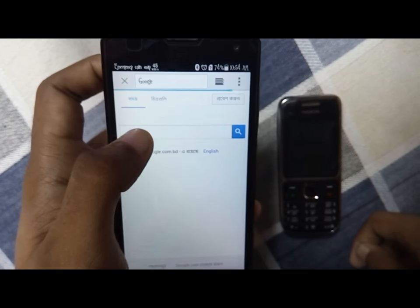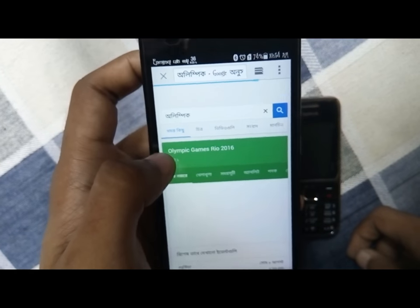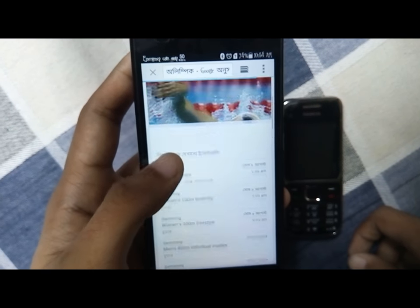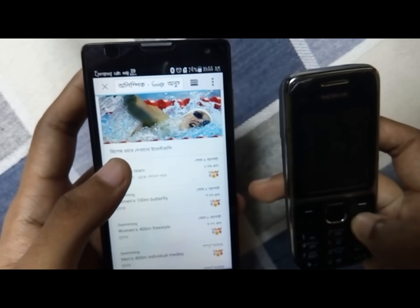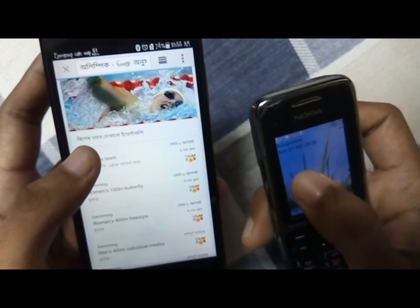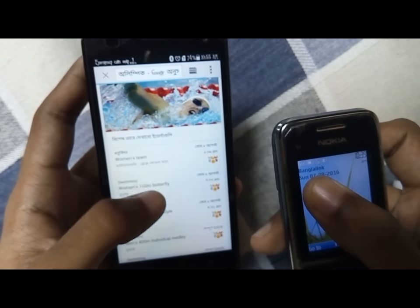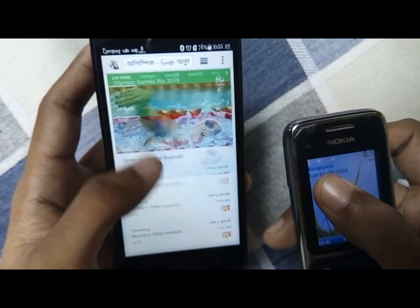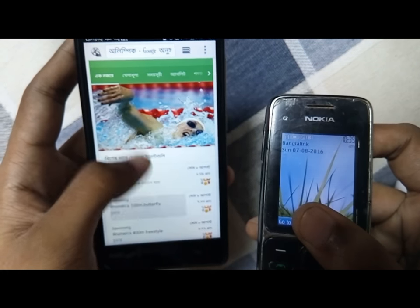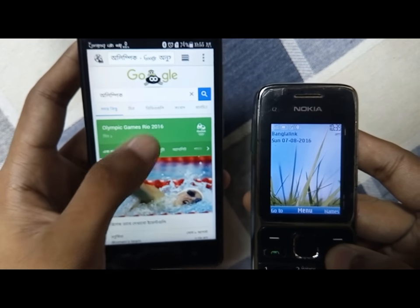You can see that there is no Wi-Fi connection, but you can see that the data is coming from the Nokia phone and the internet connection is working. So that's it guys!